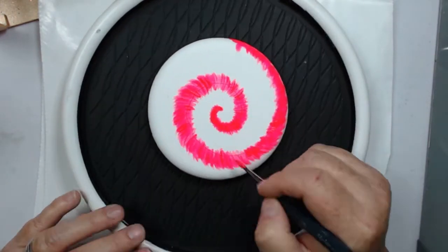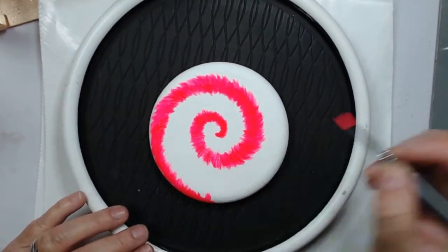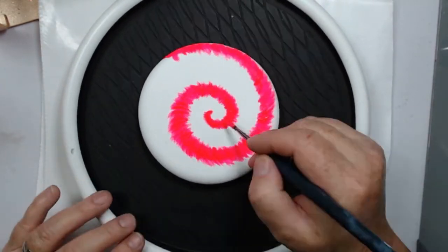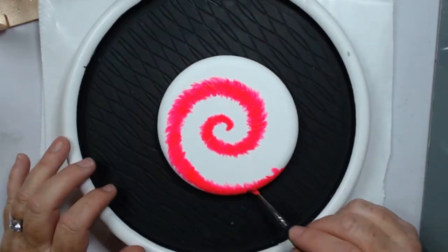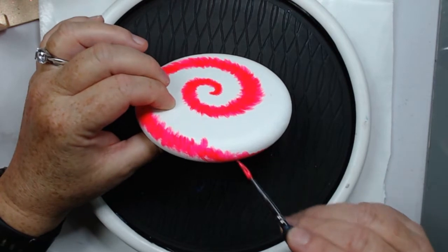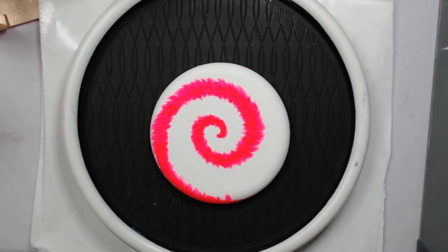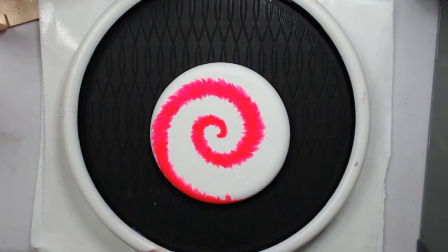Now I'm just going over it with a second coat. With this first color, you may not know exactly how wide you want to make your stripe because we're going to add a stripe of yellow and a stripe of blue. You want to make sure that you leave enough white area there for those other two colors, but you can extend it out. Don't worry too much if you don't get your line thick enough.